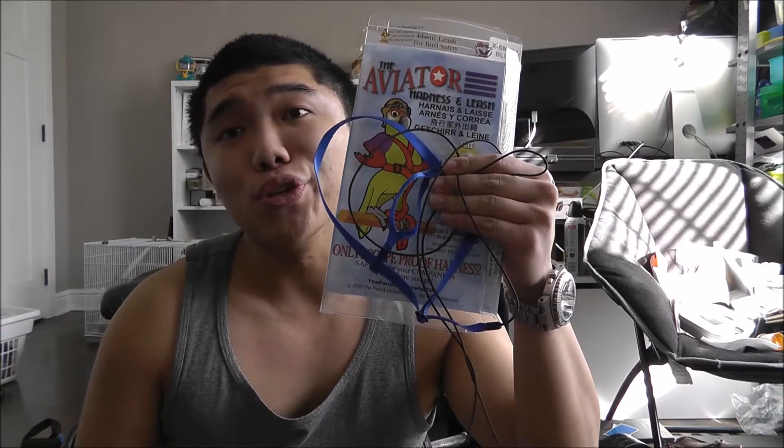What's up guys, C2113 here and today we're going to be unboxing the extra small aviator harness in blue.